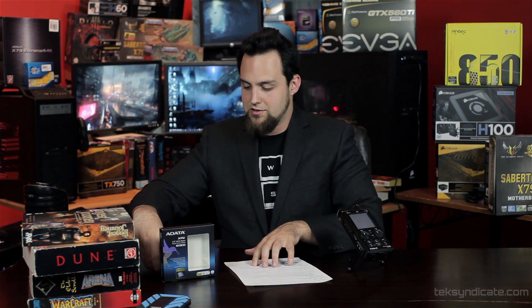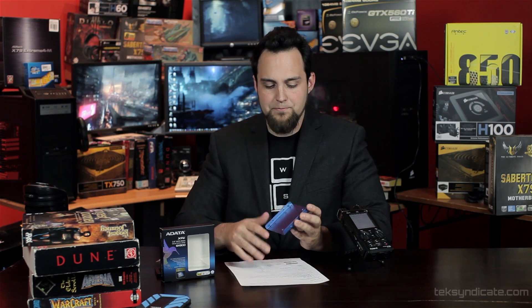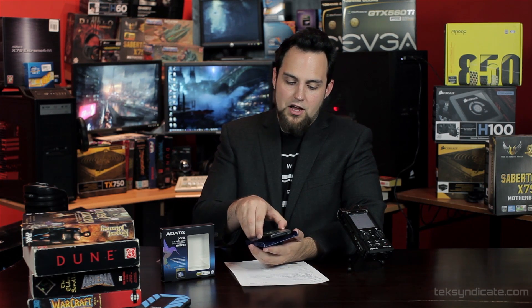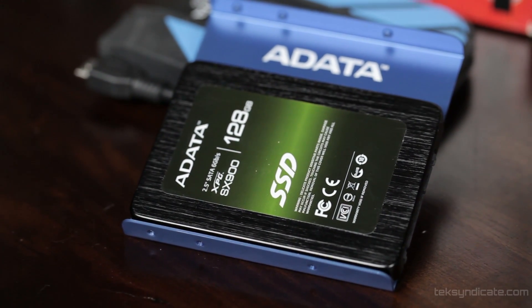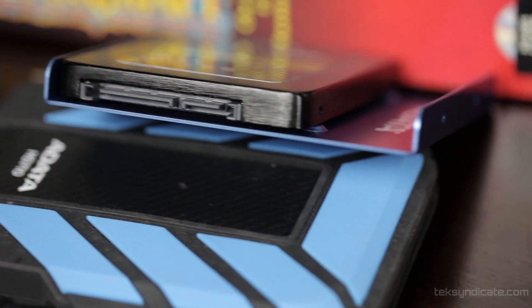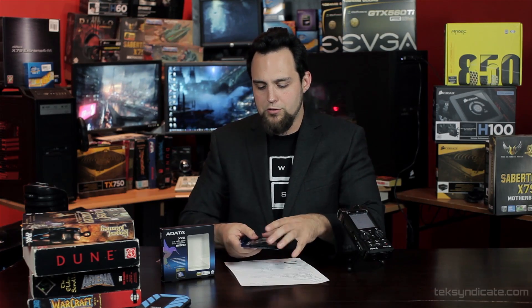Let's talk about what comes in the box. Inside the box we do have a mounting bracket. One thing I like about the mounting bracket is that the SSD drive mounts to one side or the other — it's not centered. The SATA and the power are in the same spot, so if you wanted to use this in a server environment or something with a tray or drawer, this will work just like a regular hard drive.